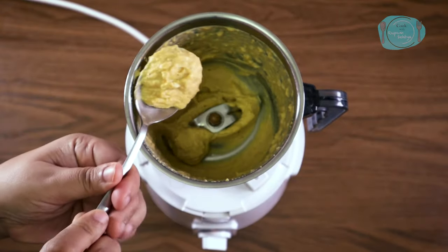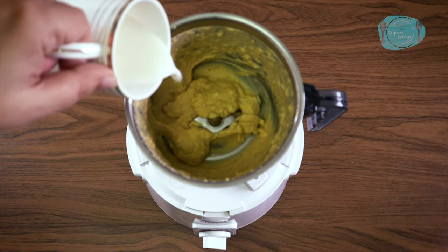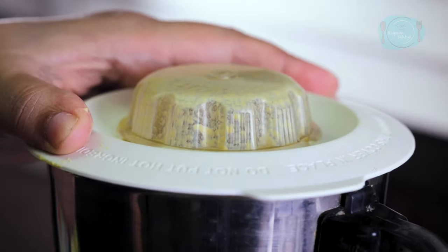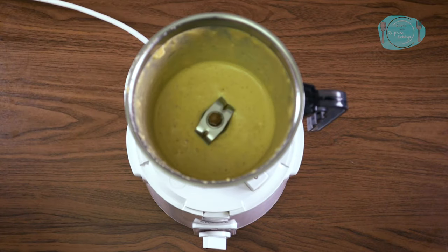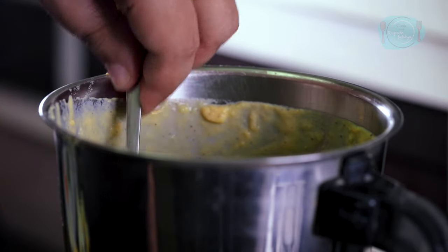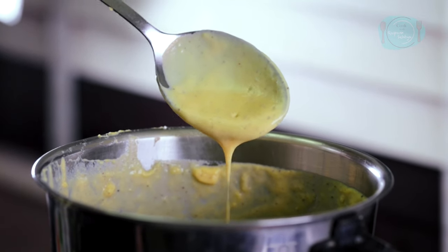This dressing is a little thick, so I will add a little water to it. Let's check this one — it has a very good consistency. Look how creamy and good it looks. It is ready.